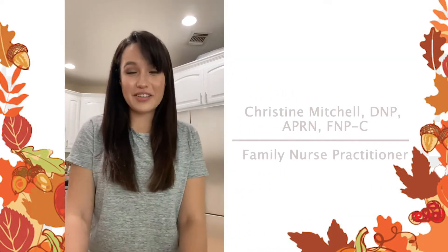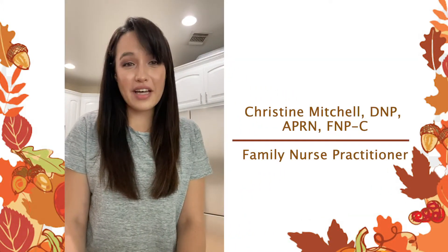Hi, this is Dr. Mitra with South Texas General Care Group, and in honor of Diabetes Awareness Month and Thanksgiving, I just wanted to go ahead and share with you a quick, easy, diabetes-friendly alternative for stuffing, so let's get started.